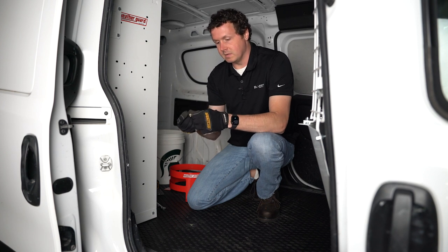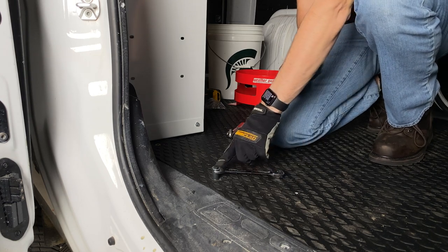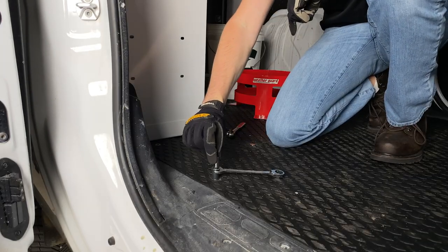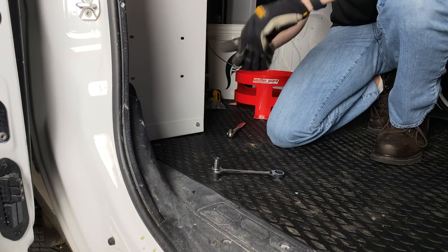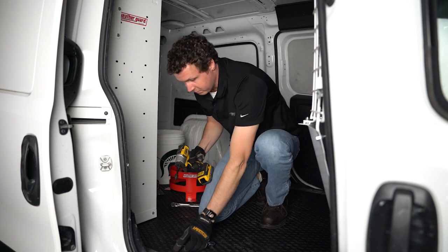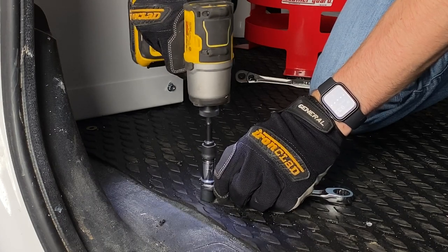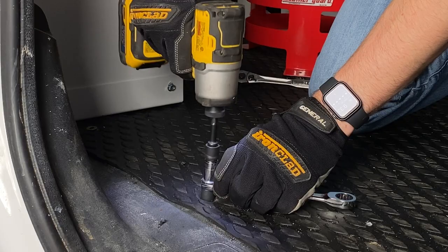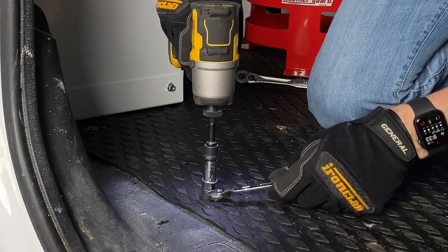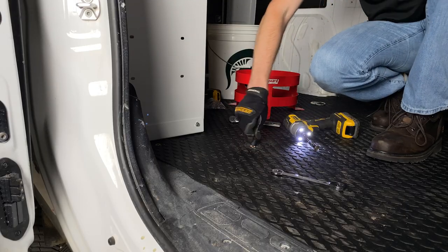To get it ready, we thread this all the way in and push it through the hole. We put our 9/16-inch wrench to hold the tool in place, and then a 7/16-inch socket goes on to the bolt. We hold this in place and torque that plus nut. I'm using an impact, but you can also do this by hand — it works the same way, just a little bit quicker. Doesn't take too much to get it in there. We have our plus nut set, and we'll do the same thing for the rest of these.